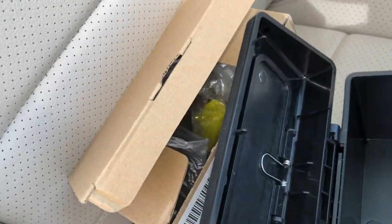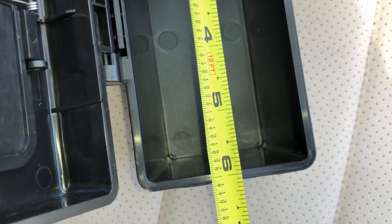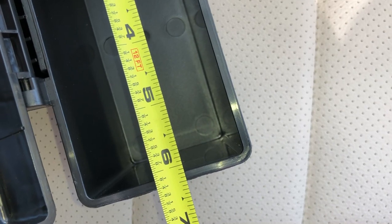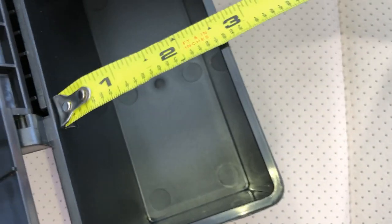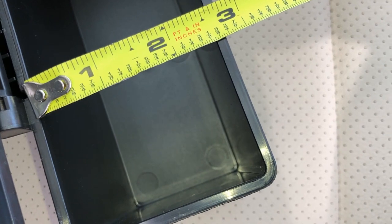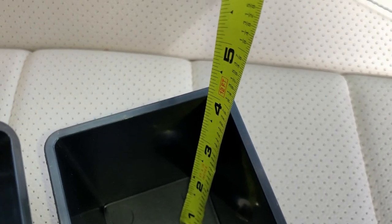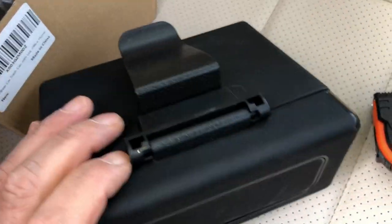Let me do a quick measurement on the actual item. It measures about six and a quarter by six and one eighth, by two and a half, and about four inches of interior space. So whatever the square footage is, just calculate it with those measurements.